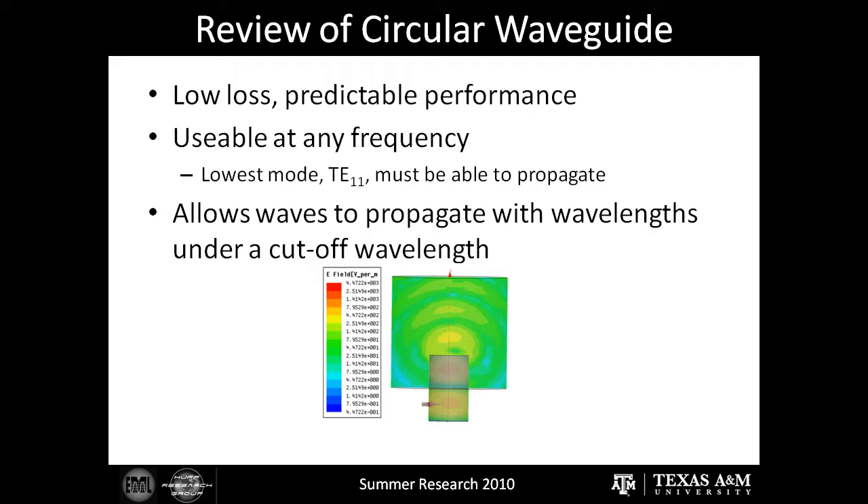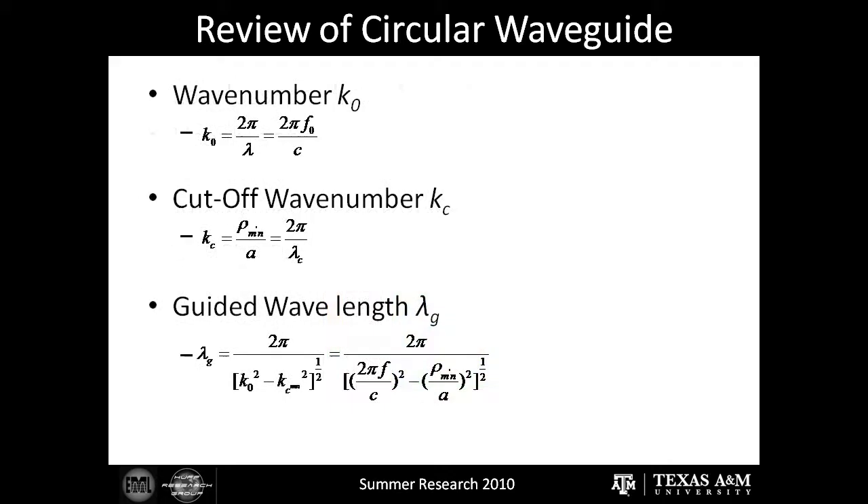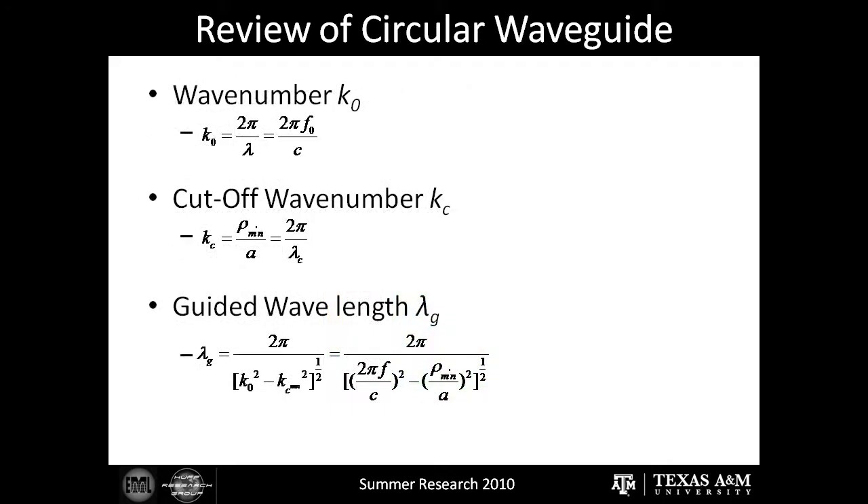The circular waveguide allows waves to propagate as long as they are above the cutoff wavelength. On this slide there are a few properties of the circular waveguide that we had to find and calculate in order to ensure that our Cantena operated in the way that we wanted to. First, we have the wave number, which is a measurement of the amount of phase or number of waves within a unit distance. This value is given in radians per meter and can thus be used as a conversion factor to deduce the amount of phase over a set distance.